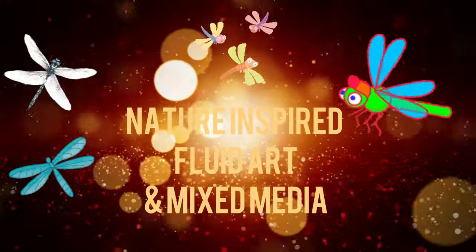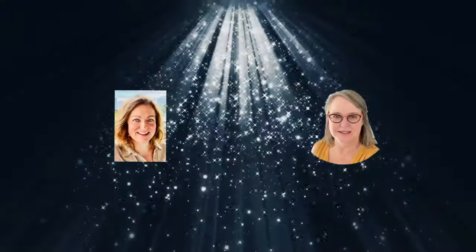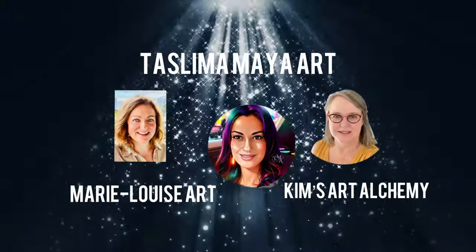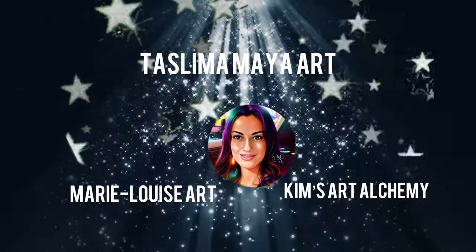Today's dragonfly mixed media painting was inspired when Kim and I were doing some wonderful collaborations together and wanted Taslima on today as our special guest and mixed media queen.